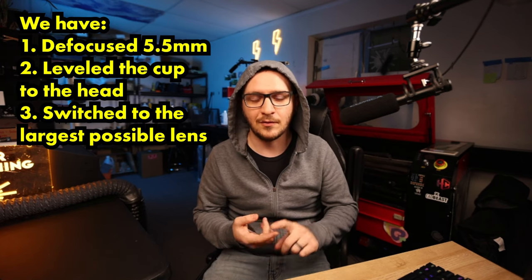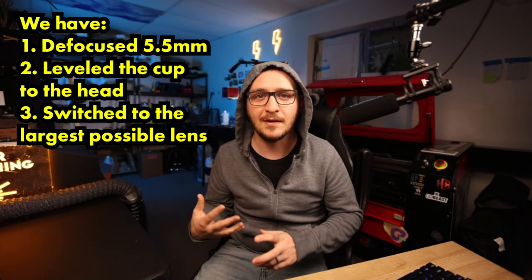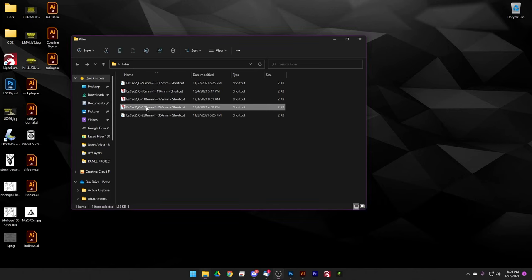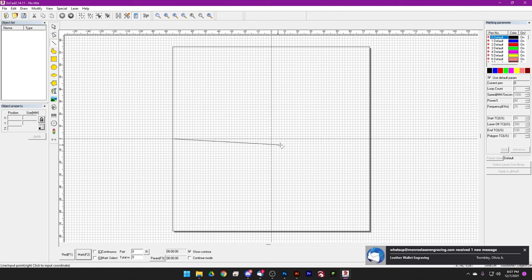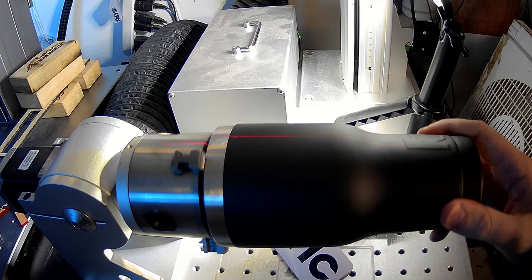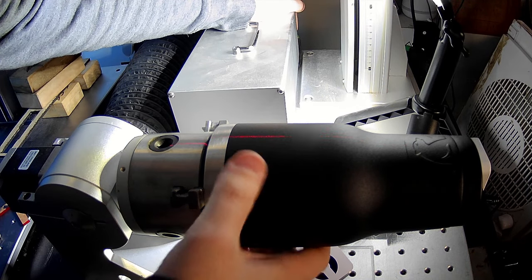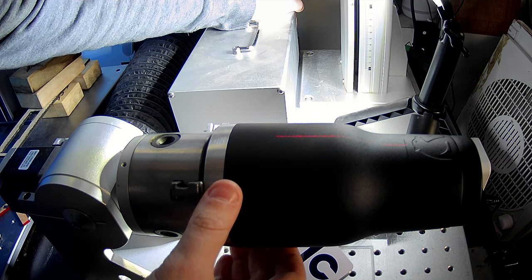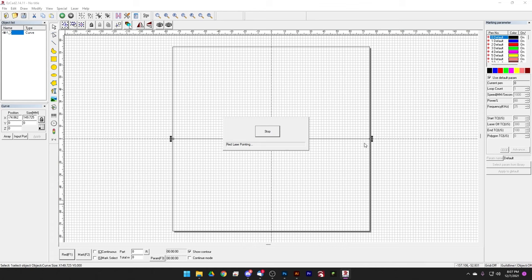We've defocused the laser, made sure everything is level, put in our large lens, and everything is set up. Now we'll jump into EasyCAD. Here we are with a blank workspace. The first thing we want to do is draw a line straight across the middle to make sure our cup is aligned with the center axis. All we need to do is hit the red light button and this will project that red line onto our cup. We'll move the line up or down with the keyboard until it's right in the middle of the cup. This is also a good time to align something to the middle of an existing logo on the tumbler.